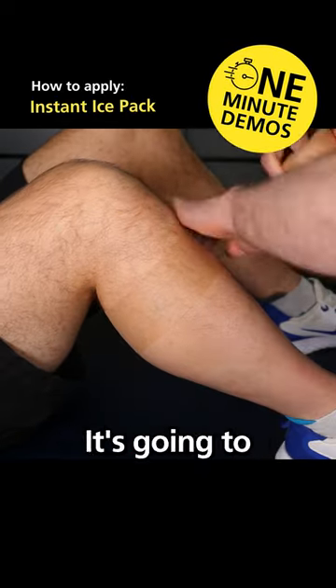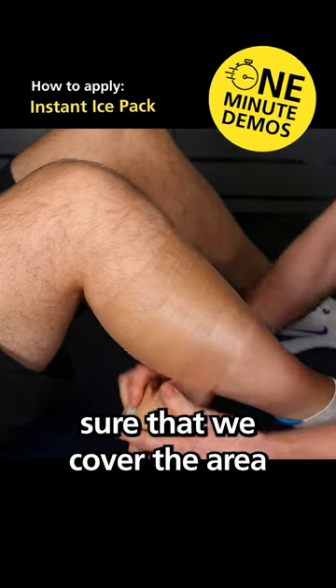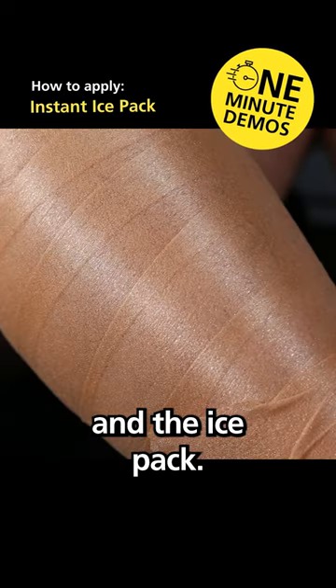We're just going to apply this underwrap. It's going to create a little bit of compression for us as well, just to make sure that we cover the area that we're working on. This is to reduce the risk of ice burn and create a barrier between the skin and the ice pack.